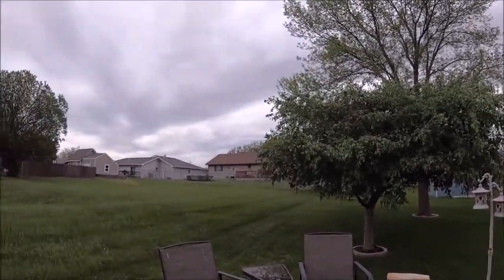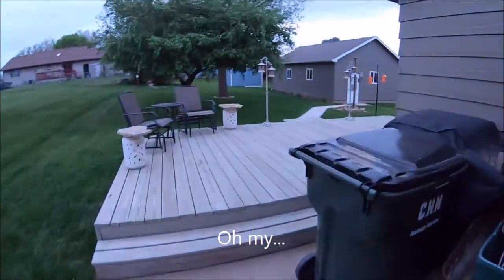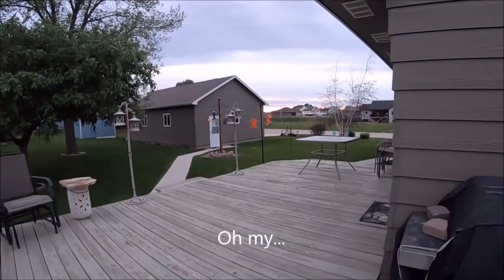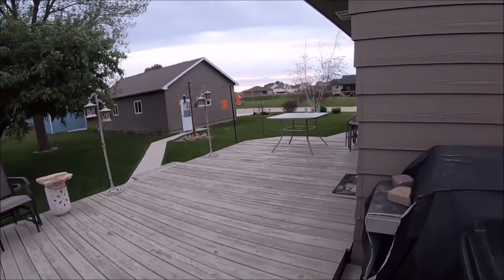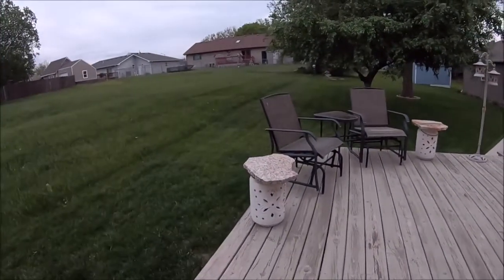I'll turn side to side a little bit. Now we're going to go out and see what the wind sounds like without the cover on it. I'm facing directly into the wind, then to the side, and then to the back.